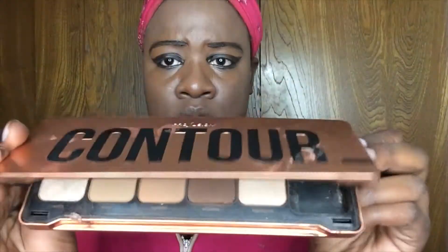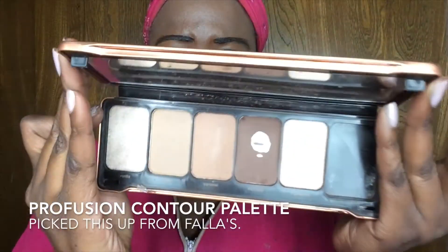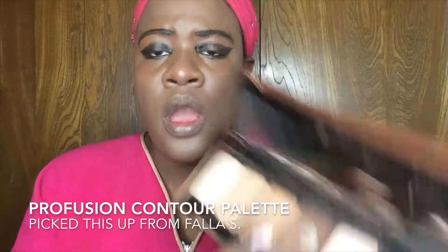Now I'm going to work on my contour. Looking at Josephine Baker, her nose is really thin and mine's not like that at all. So I'm going to use my Profusion palette — the espresso shade — and I'm going to use my finger because I think it gives me more control.